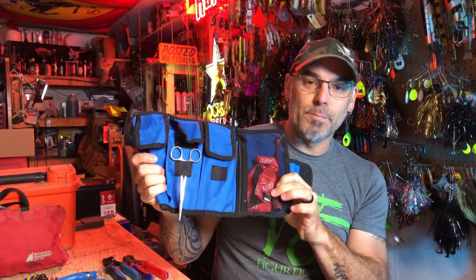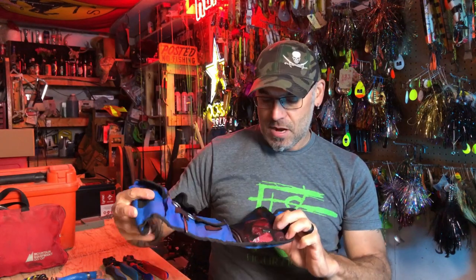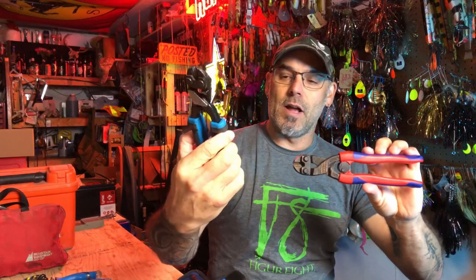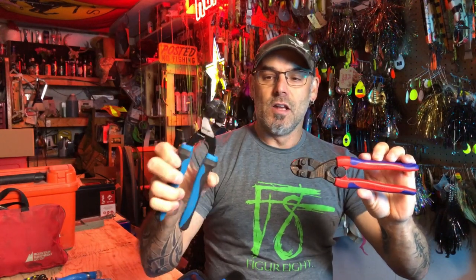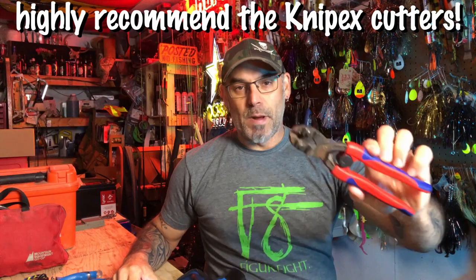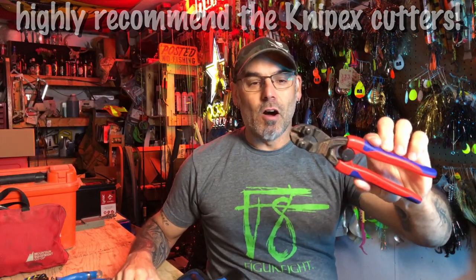For cutters, we have a Capri brand from Amazon — they're pretty cheap but they actually work really well, better than the bargain basement ones you'd get at a department store or hardware store. And then the Nip-X: in a lot of cases, if you're going to buy one pair, just spend the 80 or whatever they cost in your area and get the Nip-X. These ones are a few years old and they're well worth their money.